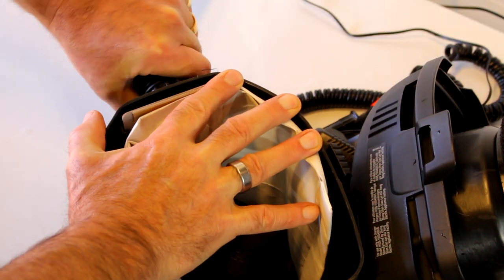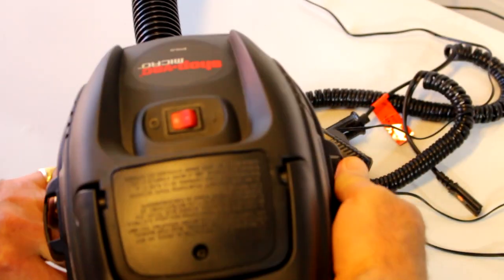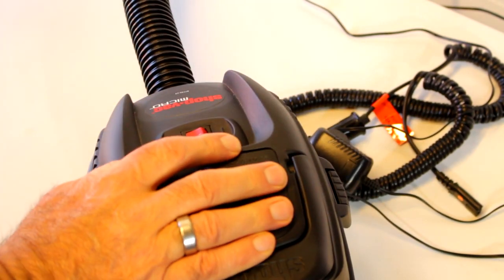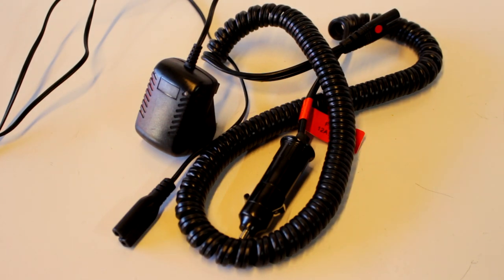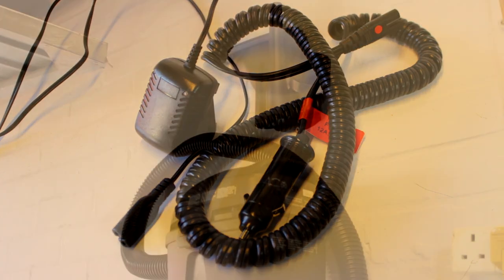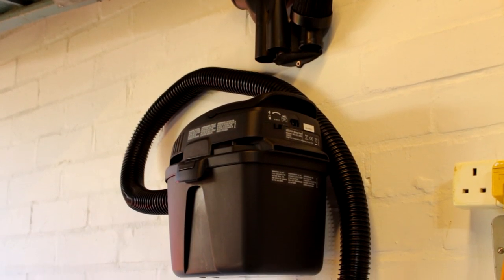That is just a push fit. You've got the battery indicator sign. So if you're charging it in the car, flick the switch and use the supplied charger. They even supply a car charger and a wall charger. Make sure you hang it back up and tidy your cables up.